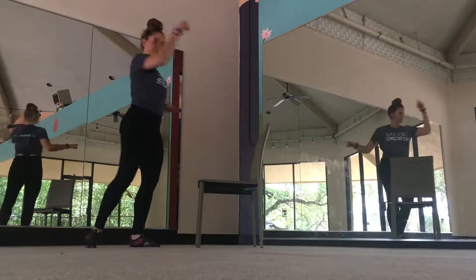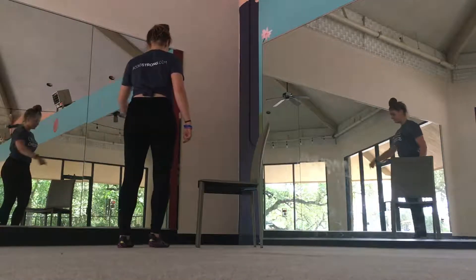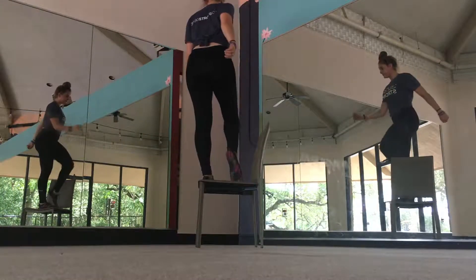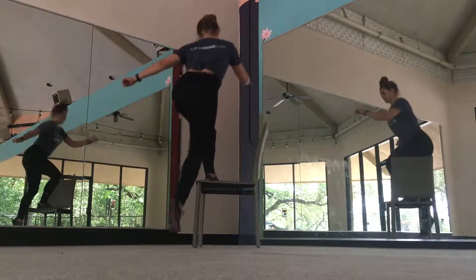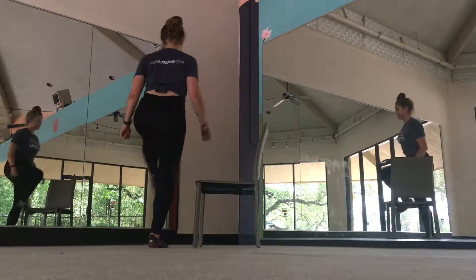Bring the opposite knee up to make sure you stand all the way up on the high leg before lowering back down to the ground. Repeat on the other side. If you lose balance, go slow and tap the other foot as needed.